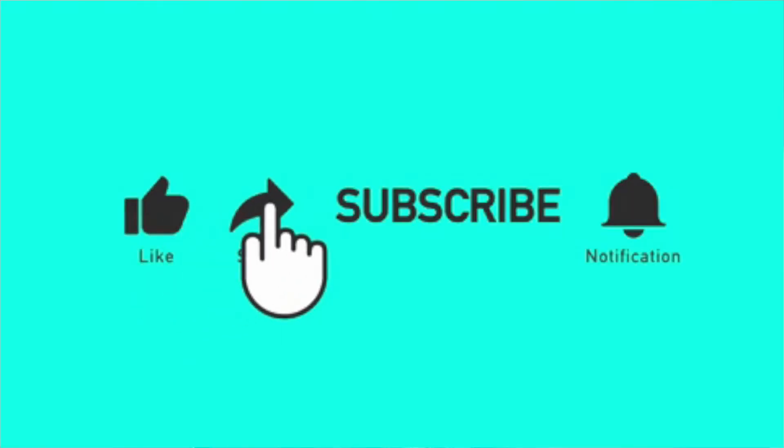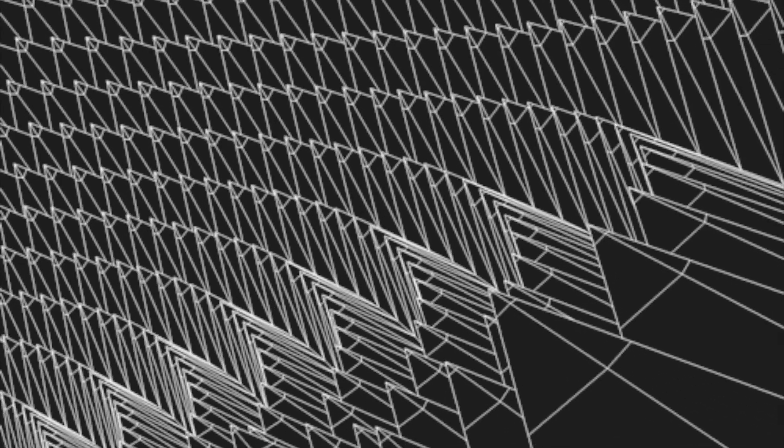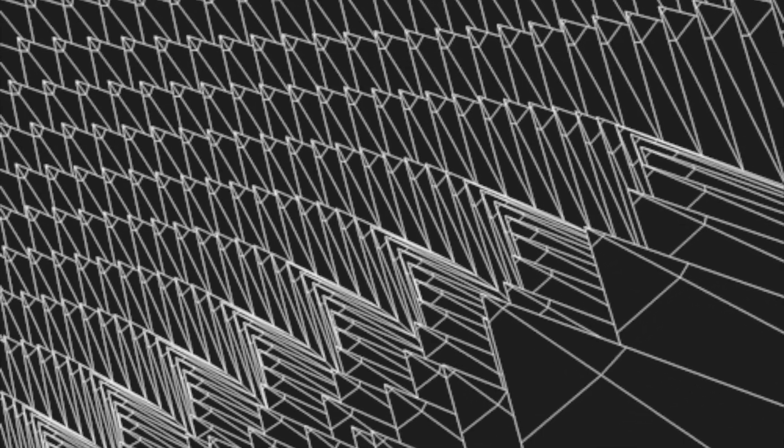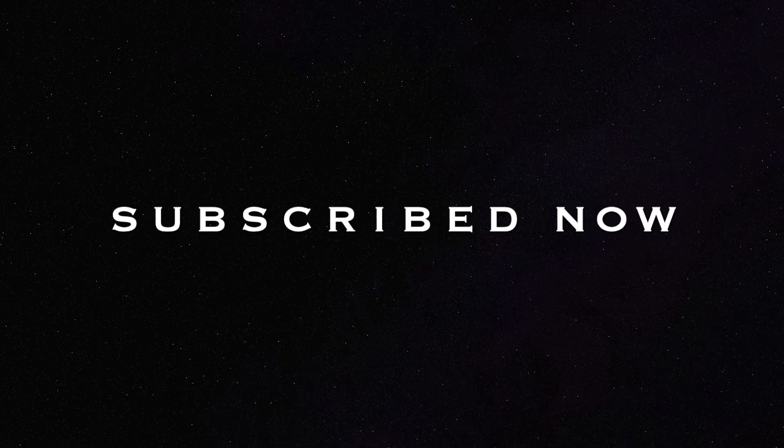That's it for this video. Take care. Bye! See you soon guys. Bye!